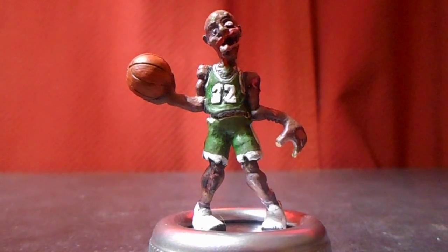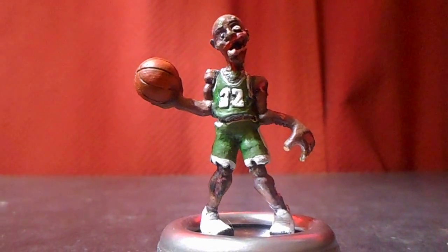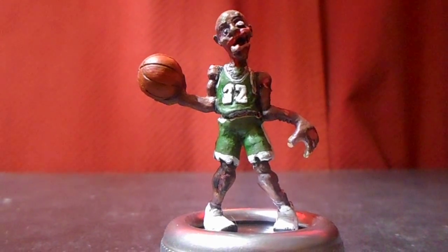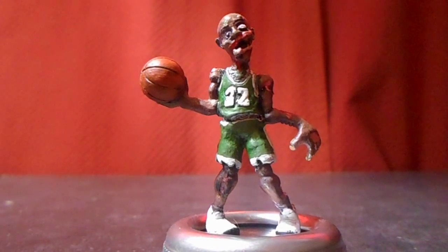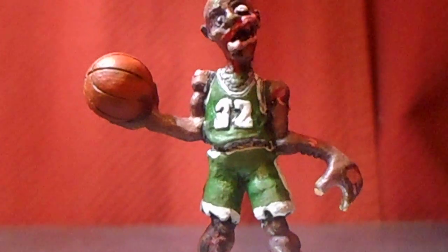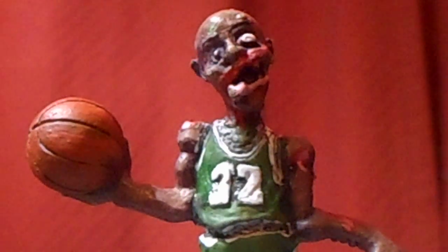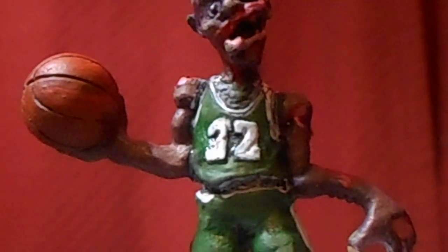I'll do another video — this time it's a Slug Zombies figure. I think his name is Jump Shot Rot. He's supposed to be a take on Michael Jordan from the Chicago Bulls. It's kind of neat; he's got a good little basketball prop with him. He's one of the zombies.